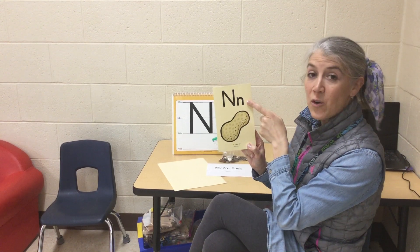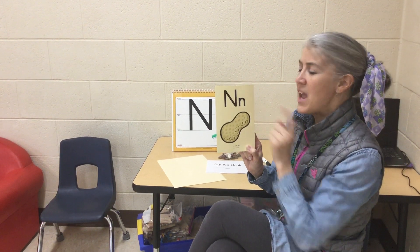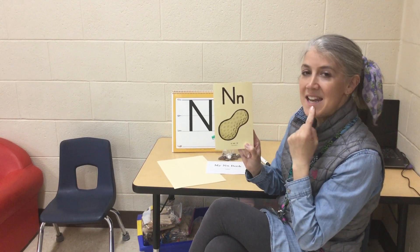N — our keyword for this is nut. And the sound that the letter N makes is like this: N, nut, n.